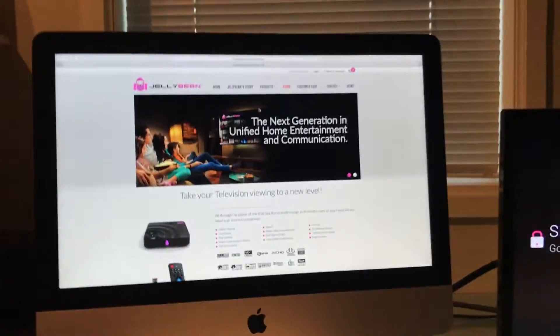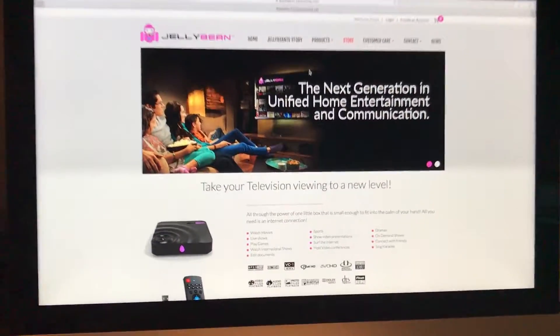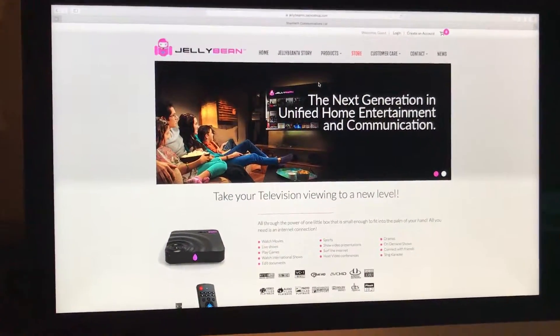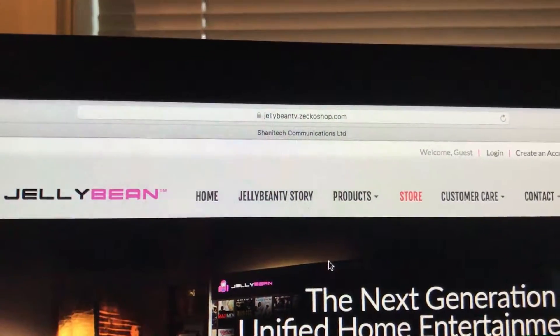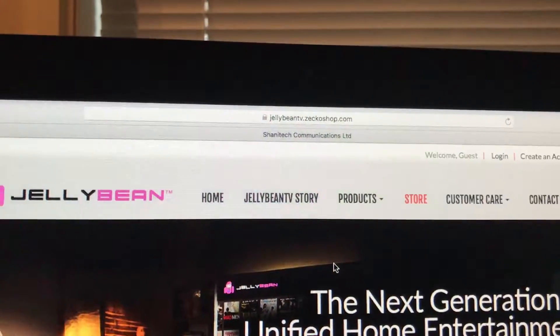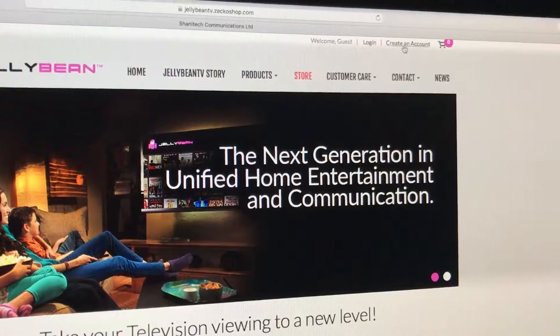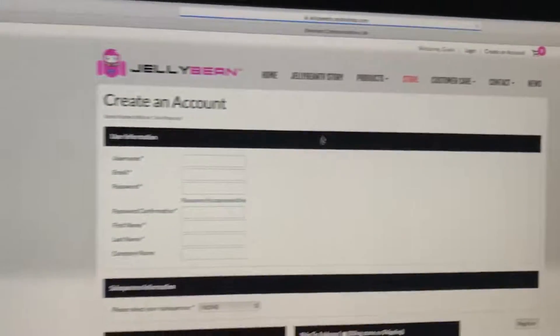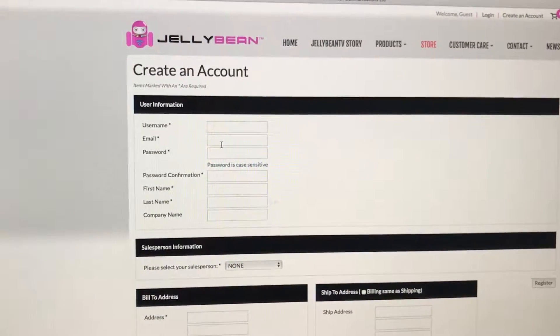Hello fellow beaners, here we are once again on the next step of setting up our Jellybean Care account. I've gone to a website called jellybeantv.zekoshop.com and I'm going to initially create an account. It's very straightforward — you're going to put in your own username and the email address that you regularly use.